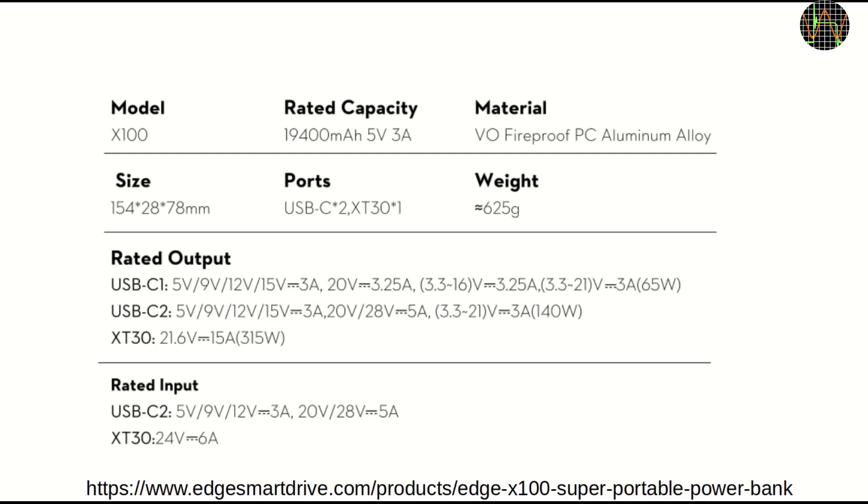The X100 is quite heavy, which is in part because of the fireproof metal enclosure. The USB-C ports support nearly any charging format you care to name. C2 supports PD 3.1 up to and including 28V 5A, which amounts to 140 watts, but I could only test up to 65 watts because I don't have any trigger boards that support this mode.